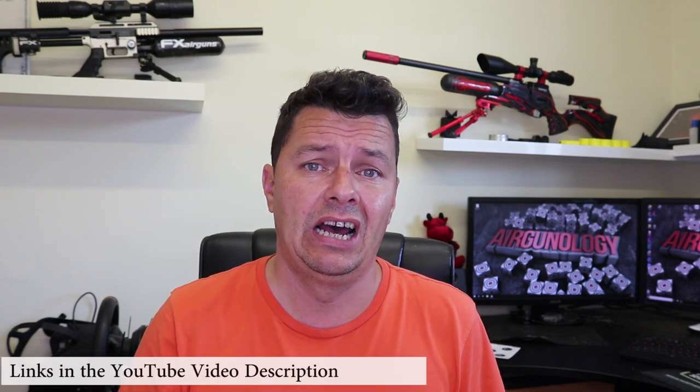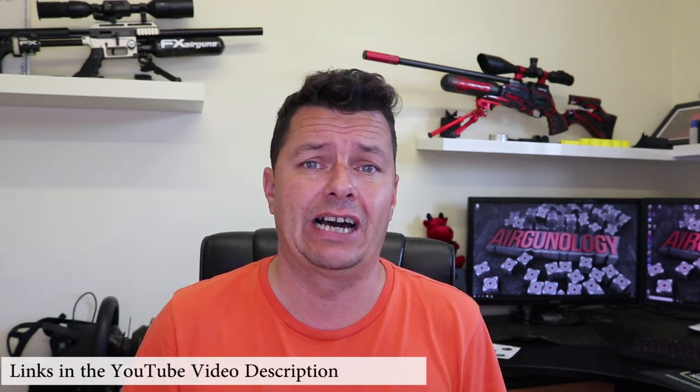Alright guys, it's Catanonia here — Steve from Airgonology — and welcome to the channel. If you're new here, we do a whole load of video reviews on air rifles, air pistols, as well as technology. The whole point of this channel is that I borrow the rifles off my subscribers, therefore I can tell you exactly what I think of them. Hit that subscribe button, check the comments down below — we've got our Facebook group, our forum where you can sell rifles, and of course the YouTube channel.